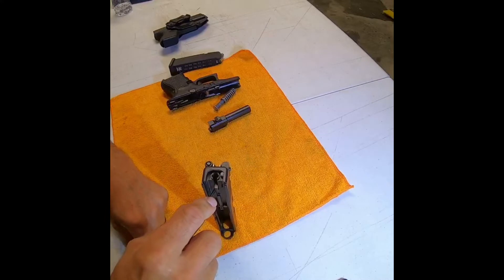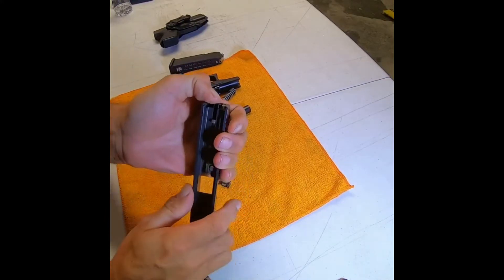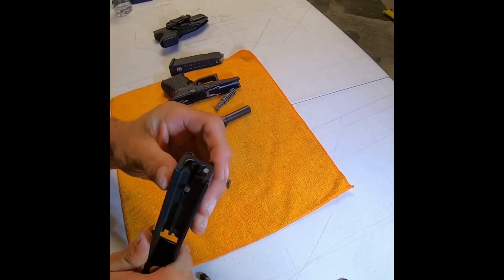I've still got my screwdriver in place. I'm going to take my thumb and put it over the end. Since this is spring loaded, if you're not careful, that will fly out and you will be looking for pieces of your gun all over the place.